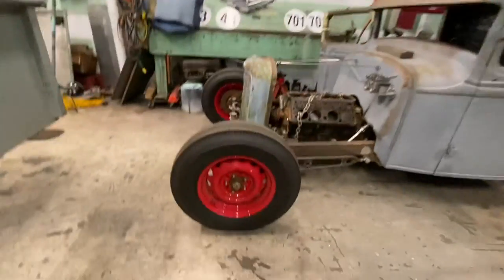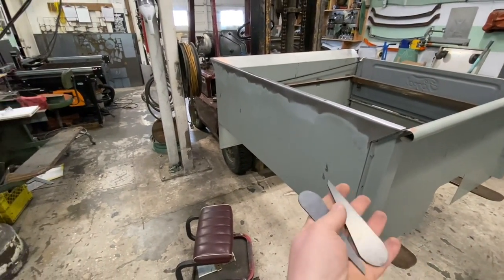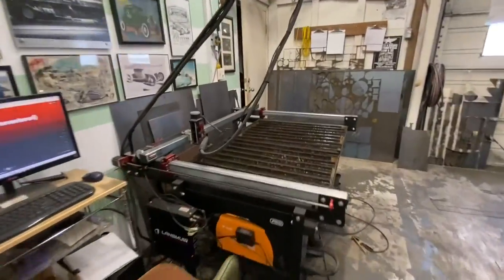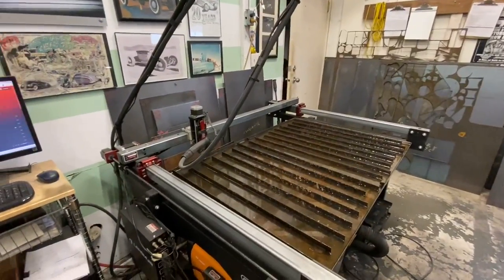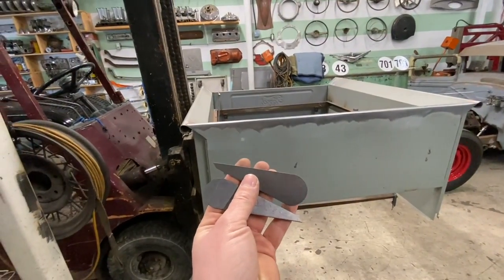What we're using is these little end cap plates. I make these here in-house on my CNC plasma table. I'm going to show you how I install these.